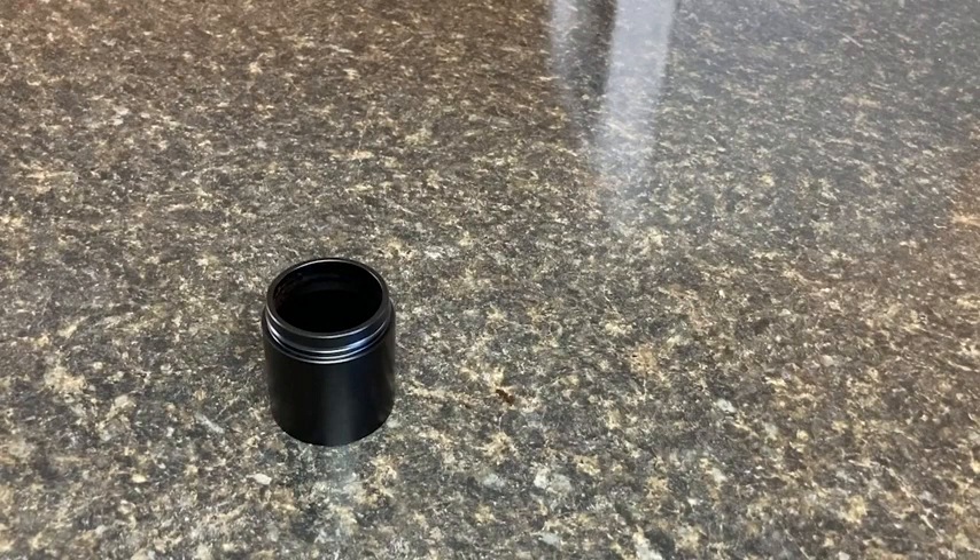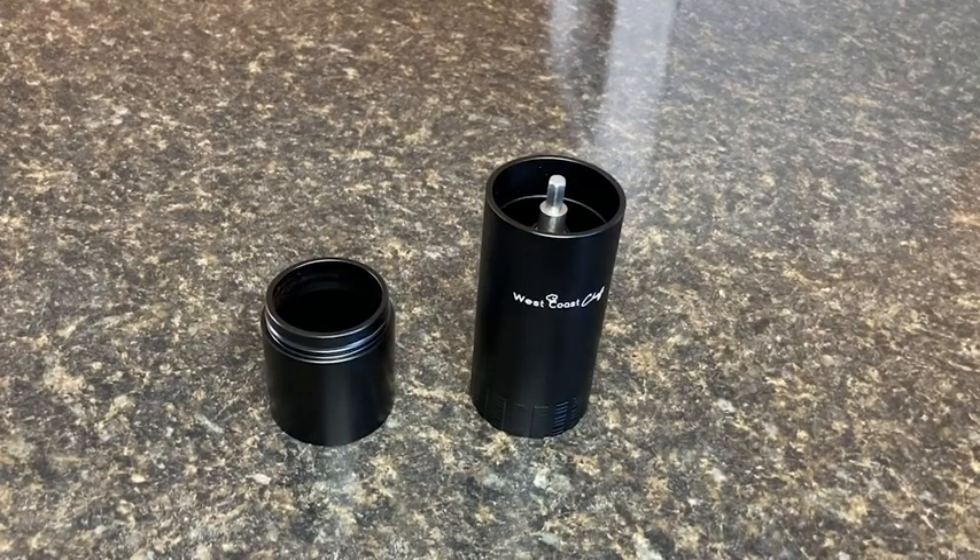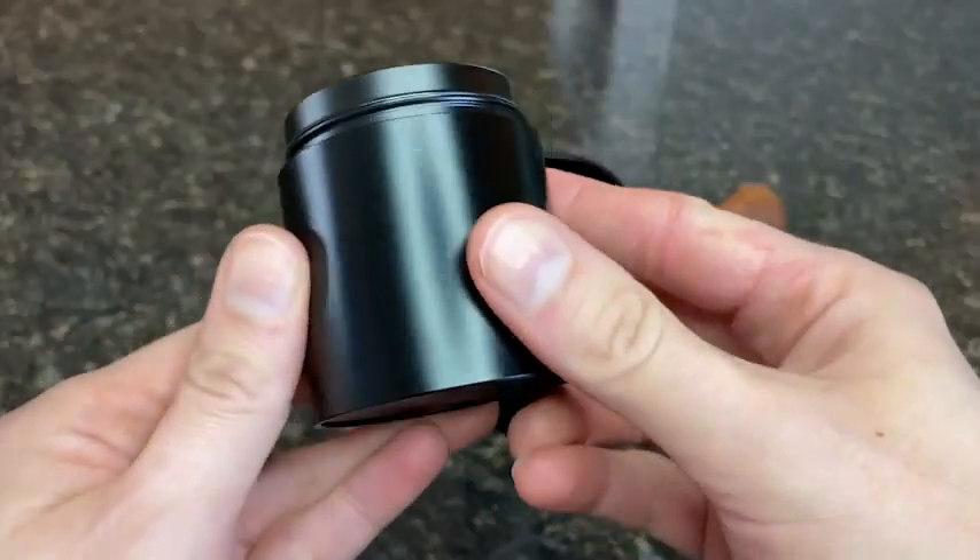Hey, it's Megan with WTI. Are you looking to change up your daily grind? Well, I'd recommend looking no further than this West Coast Chef manual coffee grinder.